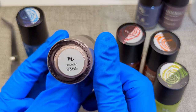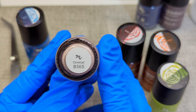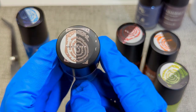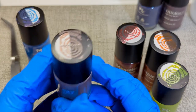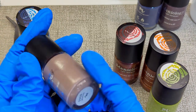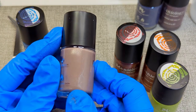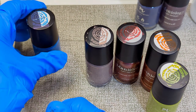I was excited to get this one because I've seen it used in other manis — it's Dovetail B365. It's a good shimmery type neutral; it's a darker neutral but would be a really good foundation base color to start with, for doing some of those lighter colors and maybe some reverse stamping. I think this one would probably be part of that must-have list.